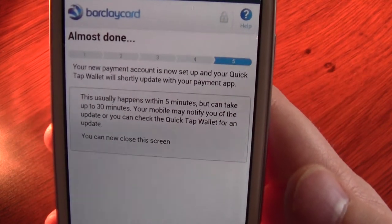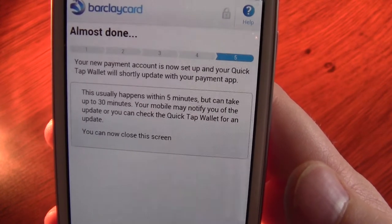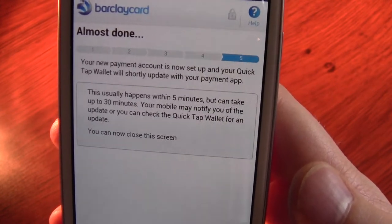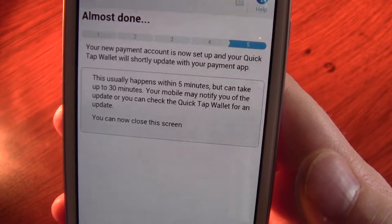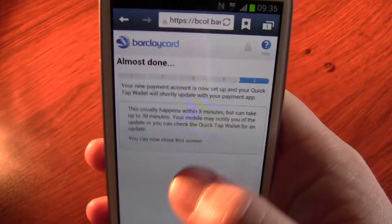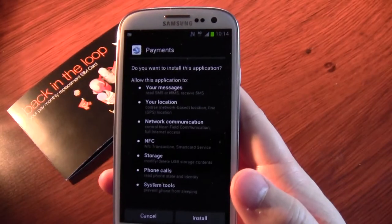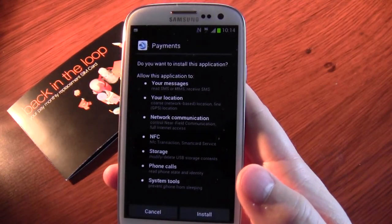Your new payment account is now set up, and your QuickTap Wallet will shortly update with your payment app. This usually happens within five minutes but can take up to 30. Your mobile may notify you of an update or you can check the QuickTap. I've just got the notification that the app's ready.